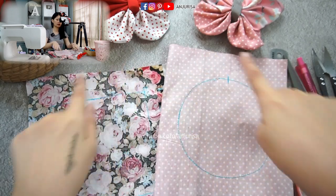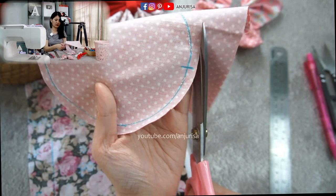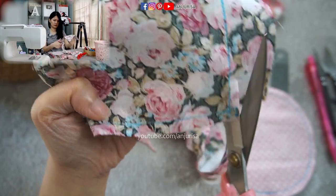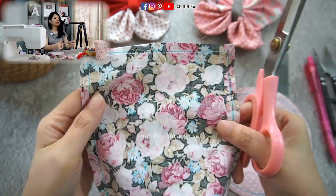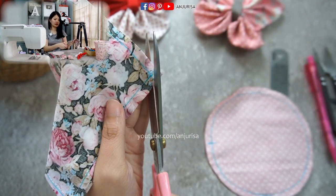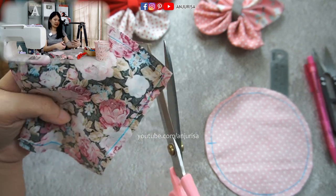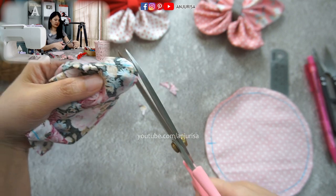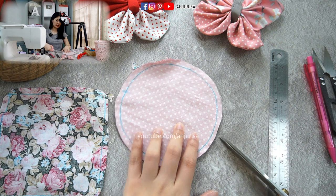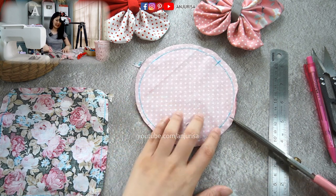Next we are going to cut the pattern. Remember that when you are sewing with corners or curves, you have to clip the corners. Be careful not to cut through the thread — cut all four corners. For the circle shape, just cut right on the edge like this.